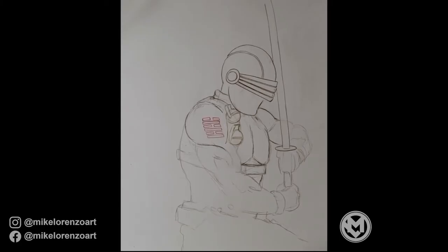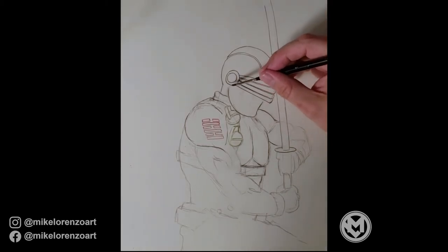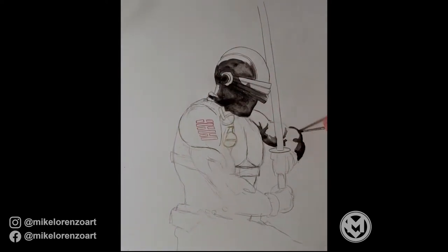Hey everybody watching this — here is another found footage video, this one is of Snake Eyes from G.I. Joe. It is the last of the found footage, so everything from here on will hopefully be new as I'm painting them.